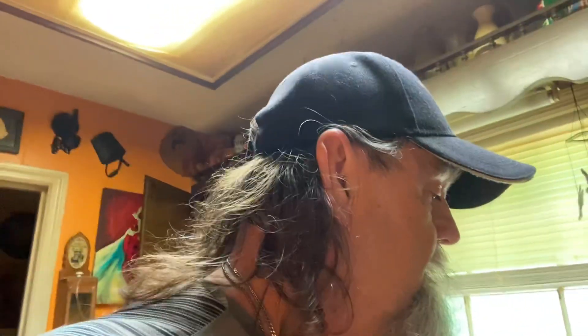YouTube Catfish Terry is back with another segment of the Air Fryer, y'all. I'm going to show you something right now. Who loves going to the state fair and eating a good corn dog? Corn dog's what we're working on today. Nothing like a state fair corn dog.